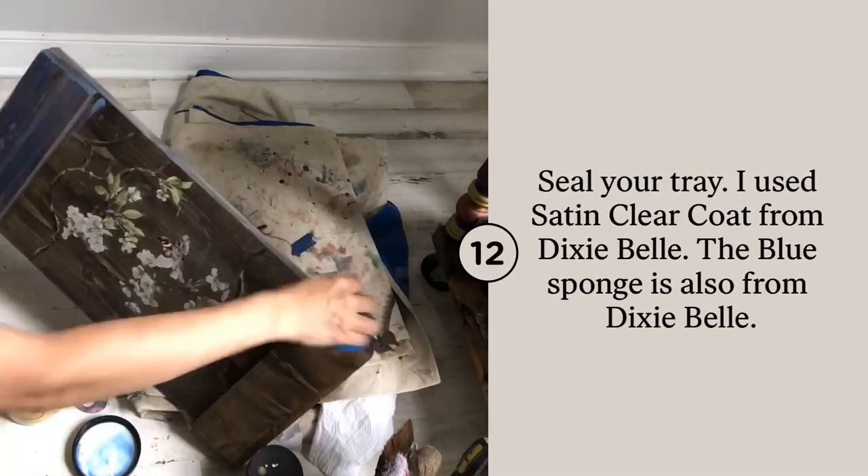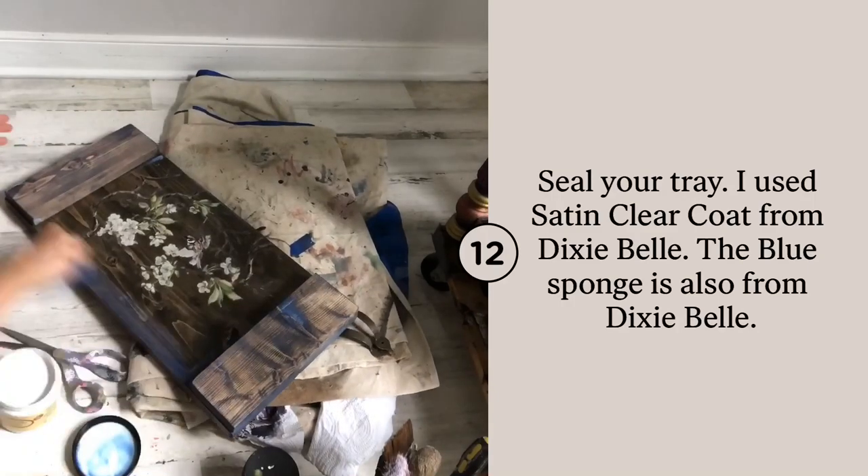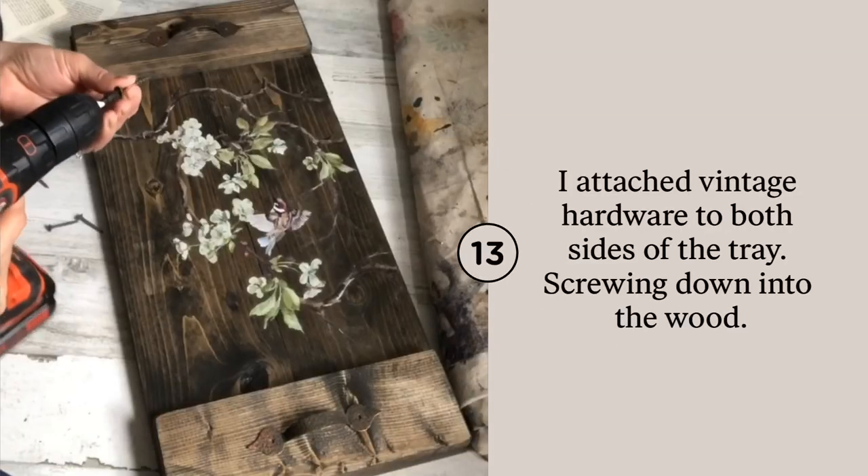I used Dixie Belle's clear coat in satin to finish the entire tray. I used the blue sponge, making sure to apply this to the sides, front, and back.